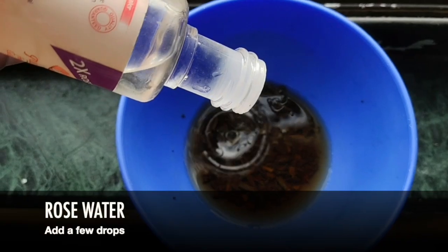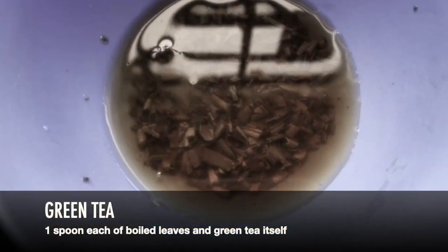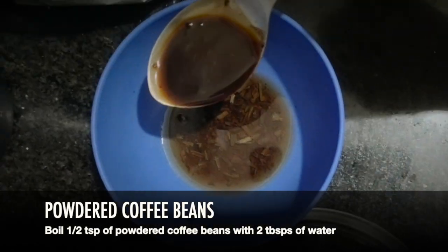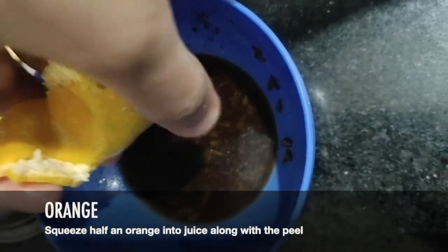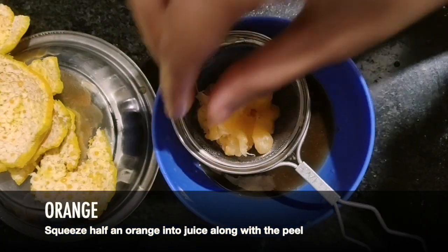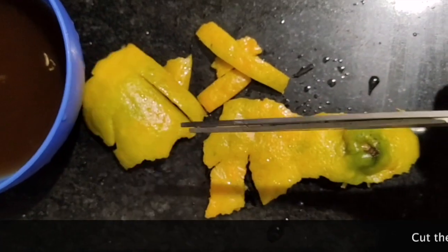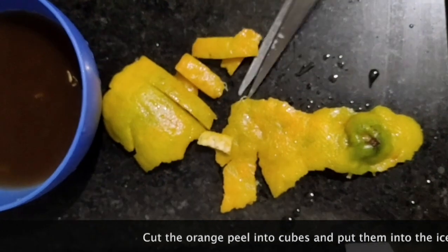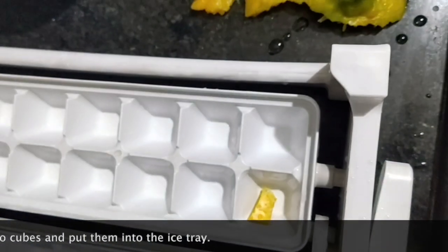Add a few drops of rose water to the used green tea leaves and a spoon of green tea itself. Boil half a teaspoon of powdered coffee beans with 2 tablespoons of water. Then squeeze half an orange into the mixture. After that, cut cubes of the orange peel and put them into the ice tray so that they soak into the mixture and freeze.